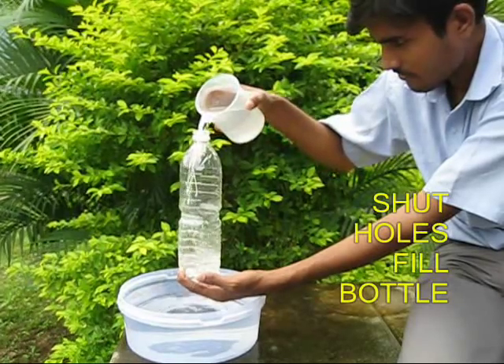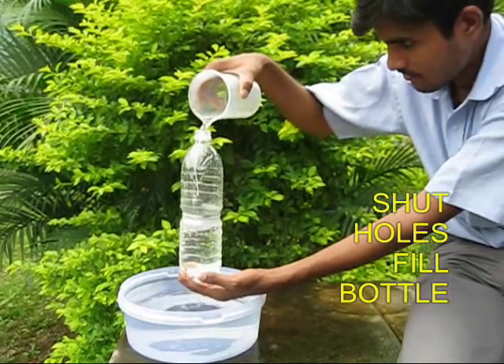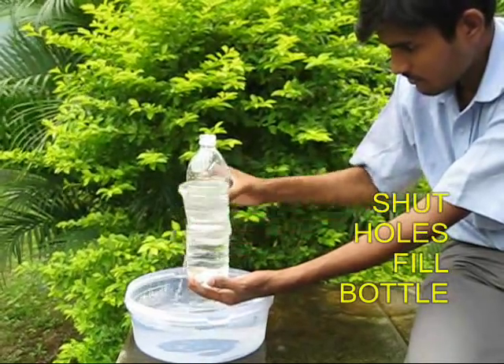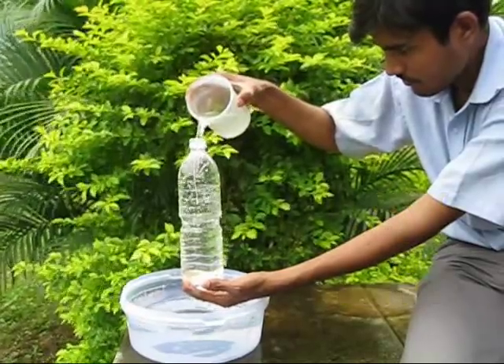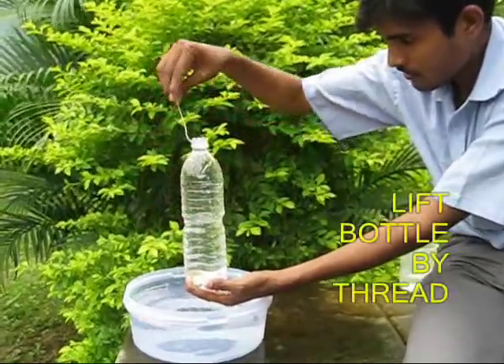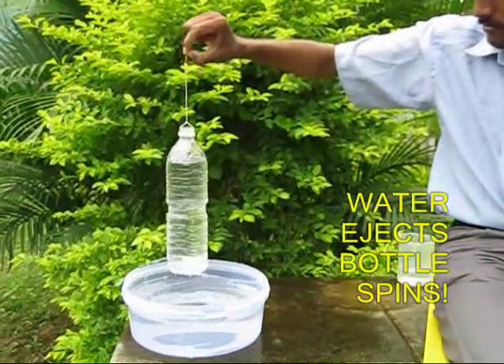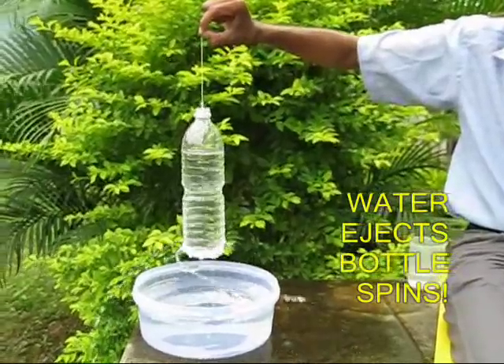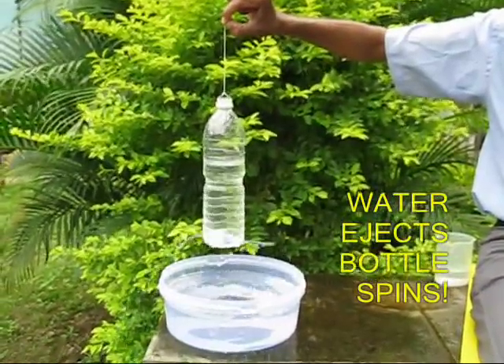Close the two bottom holes with your hands and fill the bottle with water. Once it is completely filled, lift the bottle with the help of the thread. You will be surprised that water gushes from the two bottom holes and the bottle keeps spinning very fast.